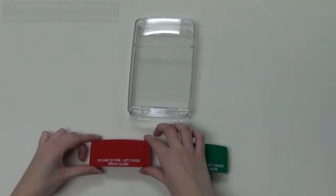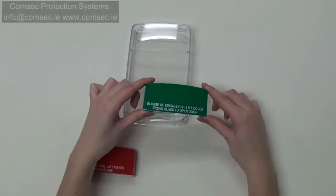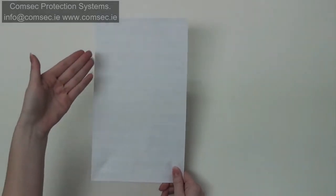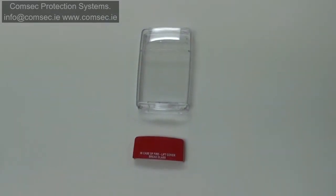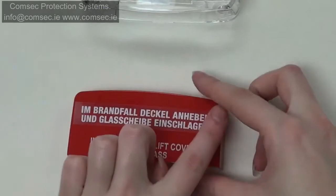Choose the coloured horn shell which best fits your application to start. Red is for fire, green is for access control. You are going to choose from a multilingual label sheet with 13 different languages. Left are your fire messages and right are for access control. You'll take the label that you would like and put it on your chosen shell, using the other label as your guide.